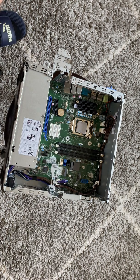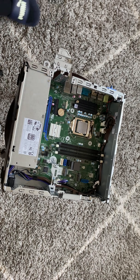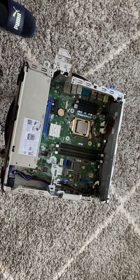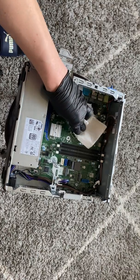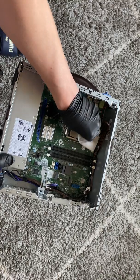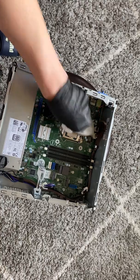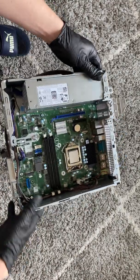Now I'm going to go ahead and remove the CPU. I'm going to get a paper towel and apply a rubbing alcohol napkin to clean it. It's got an Intel Core i7 10th Gen. I'm going to remove it now.